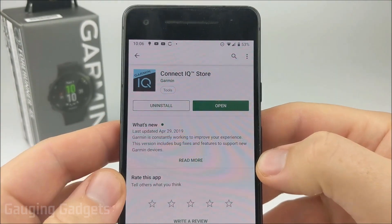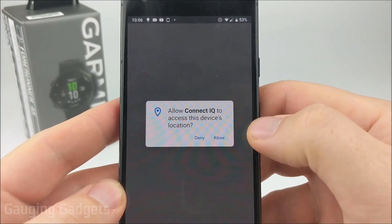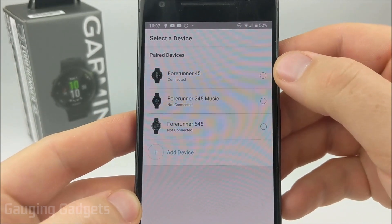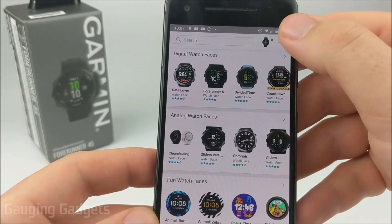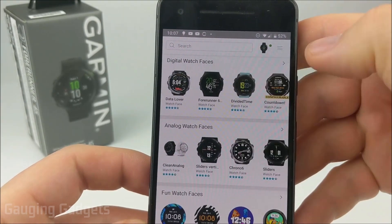Once the Connect IQ Store is downloaded and installed, go ahead and open it up. You might have to allow some permissions and also log in, and then select the device that you're going to be using if you have multiple devices. Once the Connect IQ Store loads, you'll see some watch faces here, but to filter everything so that you only see watch faces, go ahead and select the three lines in the top right, and then select Watch Faces.